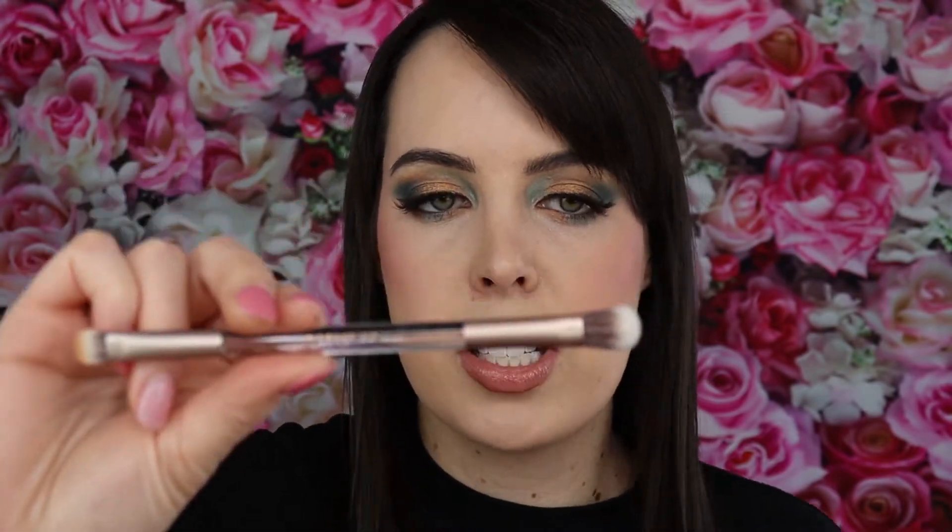It also comes with a nifty little brush — you get a blending side and a smaller side. I personally never use these brushes when they come included, but it's good for on the go and if you don't have a large brush collection. I did end up using this side during this look because it came in handy, but overall I stay more towards my ColourPop brushes.